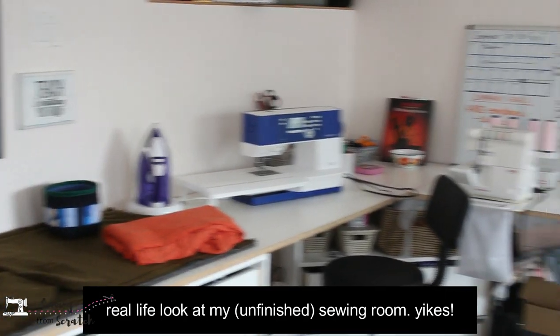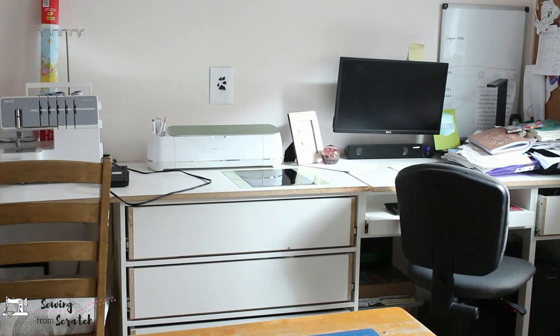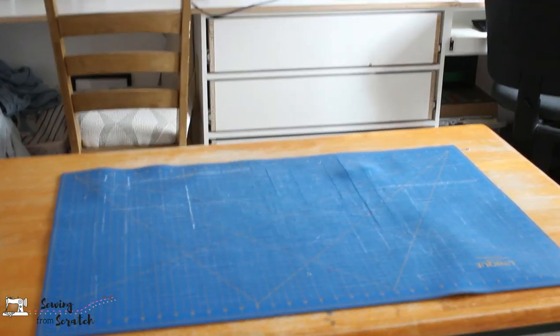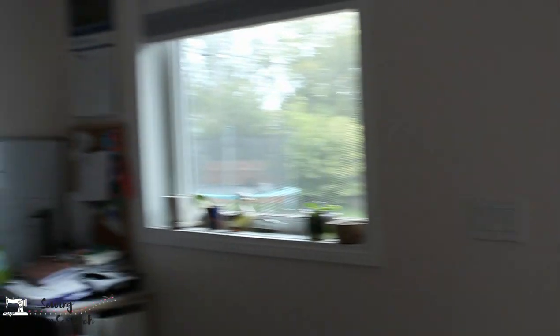This projector is not wireless — I have it hardwired with an HDMI cord through the ceiling and through the wall to my computer. My husband had to go in the attic but it all got done, and I love that because I don't have to worry about connection issues. This projector comes with a remote control, which I would say is necessary for sewing, especially when it's mounted on the ceiling. I wouldn't want to be climbing up there every time — the remote works fantastic.